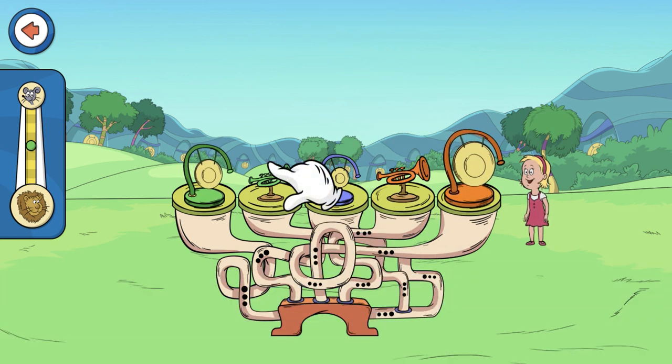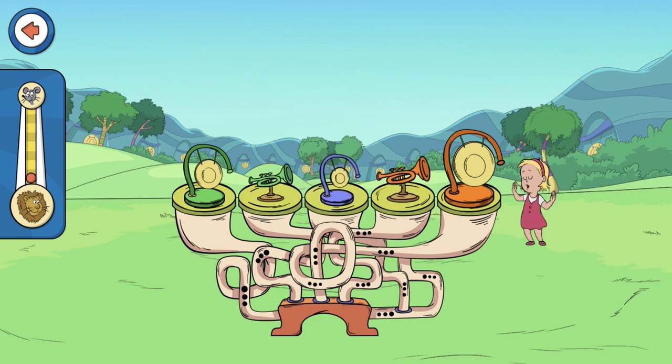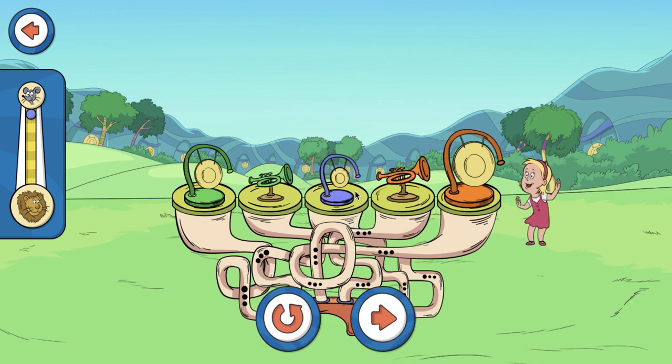You designed a Soundapalooza! Tap on it to play it. It sounds great!